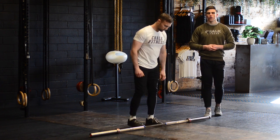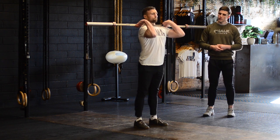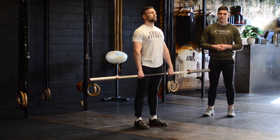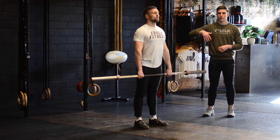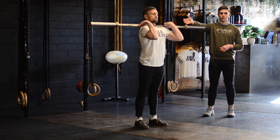Drill number one is a tall muscle clean. The intent behind this drill is to build a better turnover. To begin this movement, start with the barbell at the hip, then think about pulling the barbell high before transitioning your elbows through to finish with a relaxed front rack position.